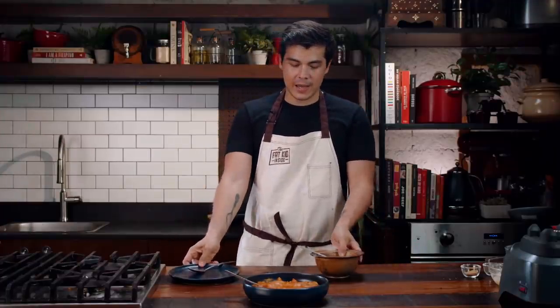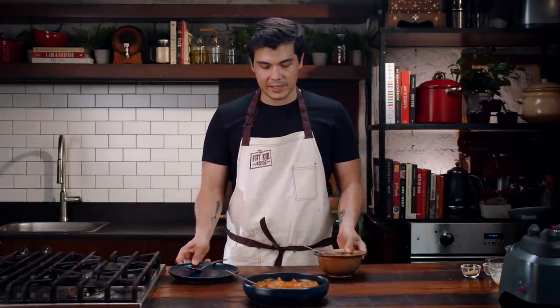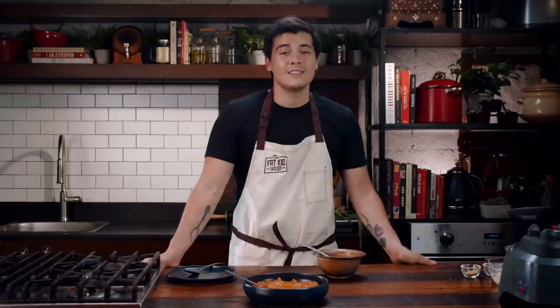You might be wondering why I have a bowl, a plate, and two spoons — it's because I'm here today to introduce you to the next person who's going to be showing you how to make the Thai red chicken curry. You might know her as the biggest superstar in the Philippines, known as the princess of all media. She's not here today.